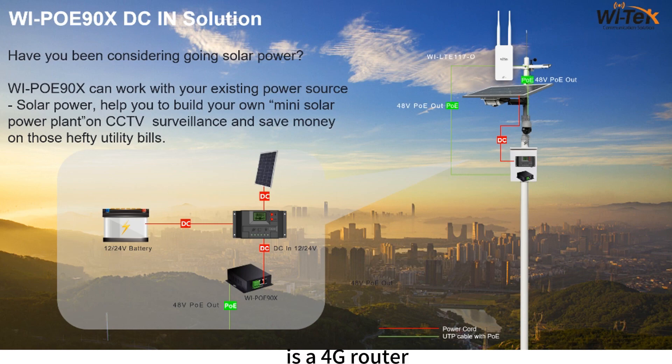The LTE1170 is a 4G router — just insert a SIM card to use it. It has two PoE ports with 12 to 57V DC input, so you can connect solar power. The solar panel powers the controller; the controller charges the battery during the day, and the battery powers the controller at night. The controller also powers a converter, which outputs 48V to the LTE router. The router then provides PoE out to the IP camera.